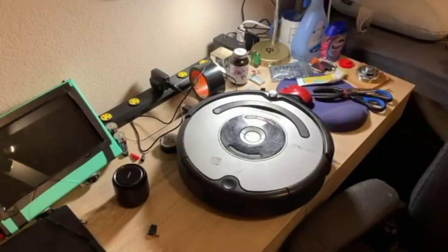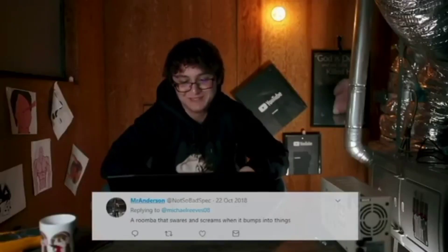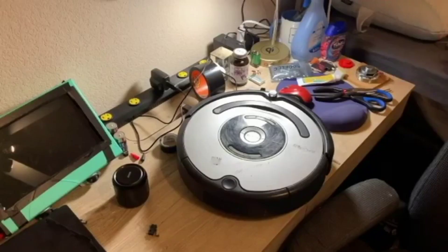Okay, so this is Sir Screams-A-Lot. If you haven't seen my previous video, he's just a Roomba I built who, whenever he runs into something, screams or curses, or really just plays whatever audio file I want him to. He could sing a song, he could recite the entirety of a B-movie script. I got the idea to build Sir Screams-A-Lot from Michael Reeves' user-suggested robots video, way back when he uploaded that, and I built this Roomba contraption about four weeks ago.